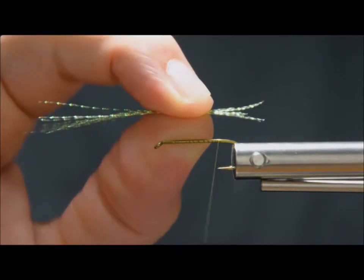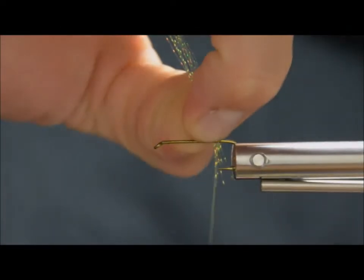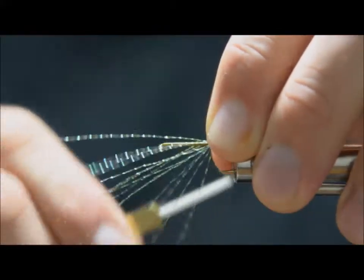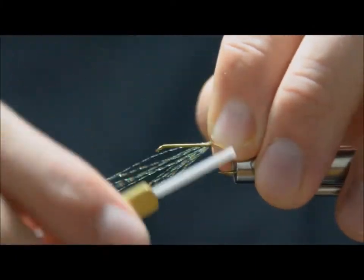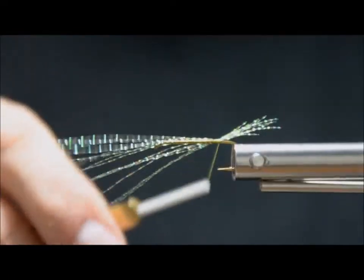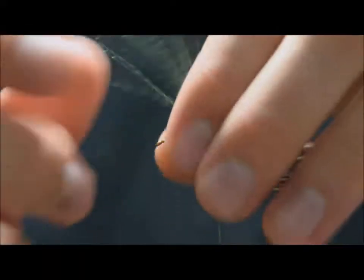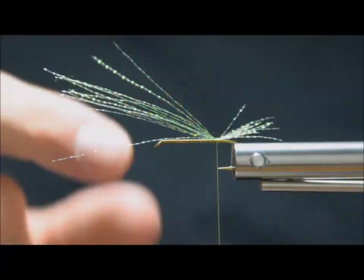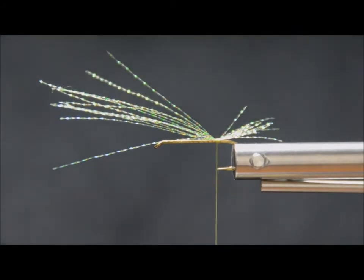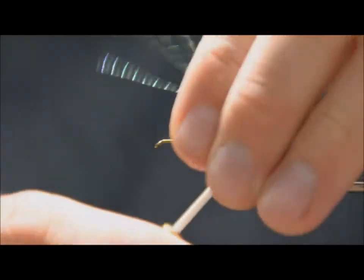I'm going to use peacock crystal flash for the tail and the back of this fly. I'm just going to measure that against the gape of the hook and get about just a rough gape, then trim it. You can also use natural materials — I often use marabou as well for the tail and back, and that works great. If you use marabou, keep the natural fiber tips and don't trim them. But the flash is synthetic, easy to trim, no natural tips, so I'm going to do that.